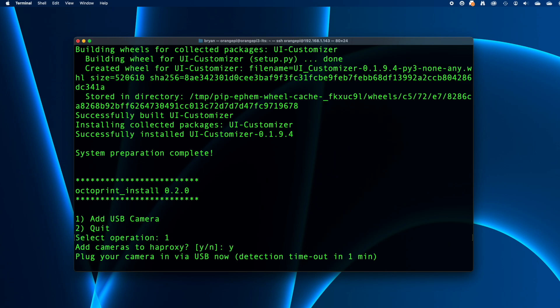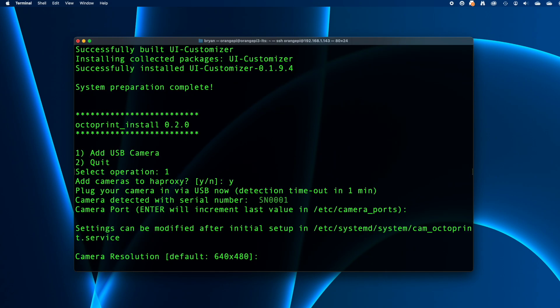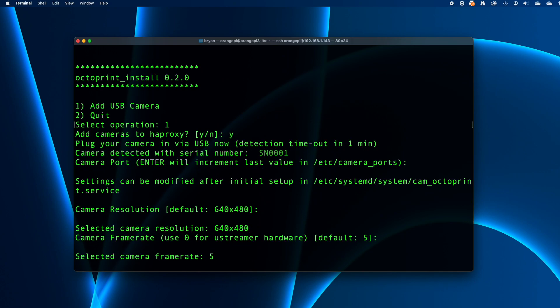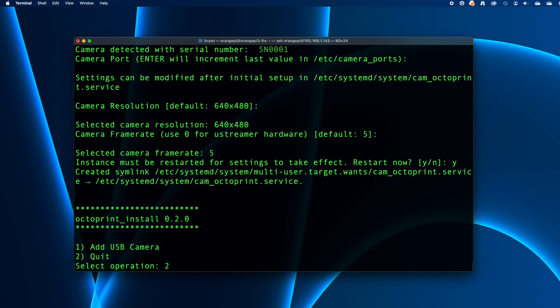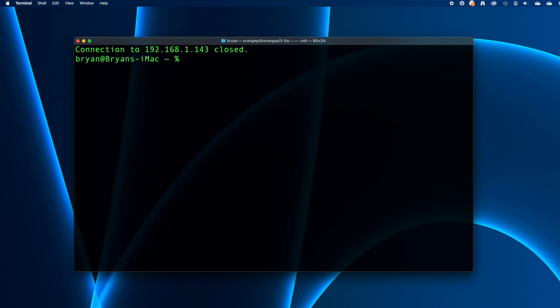The script will ask you to plug in the camera — it's watching the USB ports and will identify the camera when it appears, but it'll only wait a maximum of 1 minute. When the script asks for a camera port, you can just press return and it'll supply a value. If you know the camera's native resolution, you can enter that when asked — I didn't know on this old camera, so I used the default 640x480. I also used the default value for the frame rate. Then the script wants to restart OctoPrint, so press Y. We're back to the Add Camera menu — press 2 and return to quit, then type exit and press return to close the SSH session.